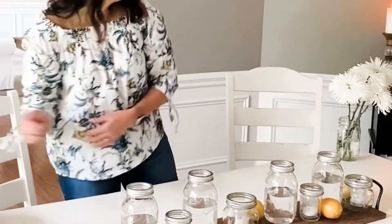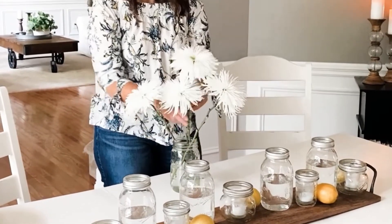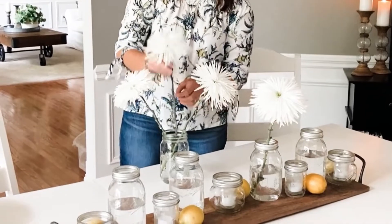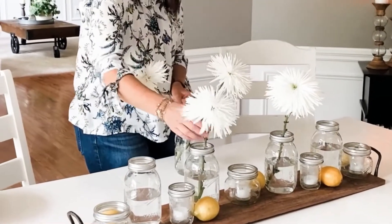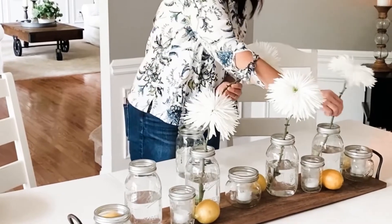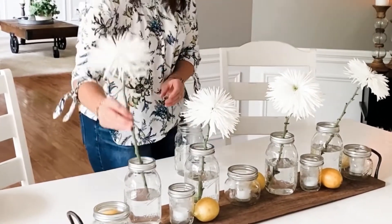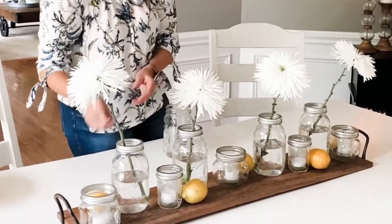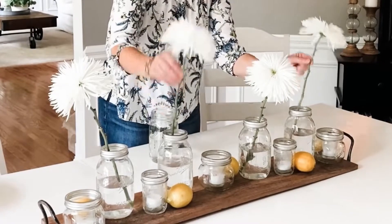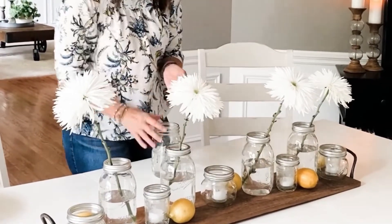Then it was time for the flowers. These gorgeous flowers were part of a bouquet I received for my birthday. I love the look of the single stems in each of the four large mason jars — it's so simple but yet so beautiful. You can use any type of flower that you love, but the simplicity of this one is just perfect for my overall design. Be sure to arrange them until you get the exact look you want.